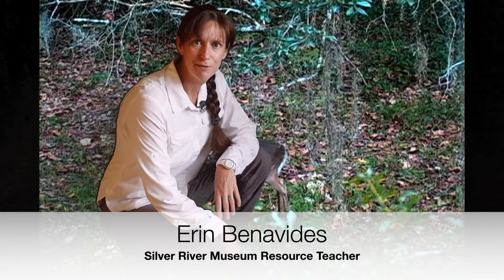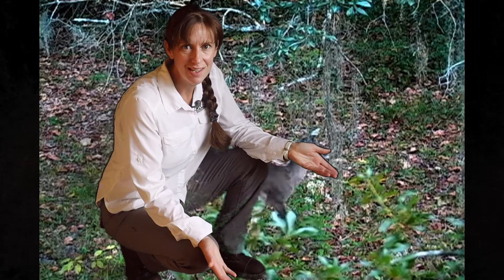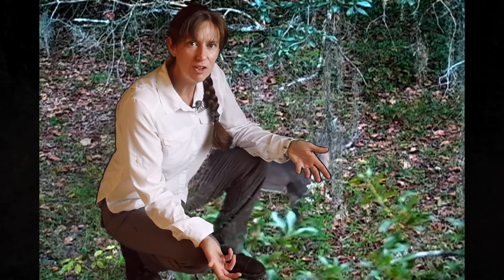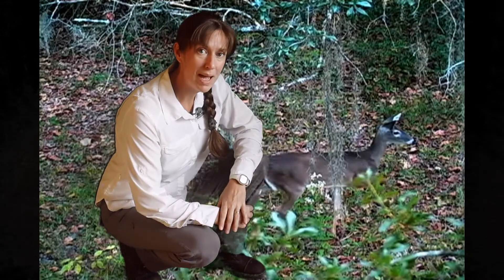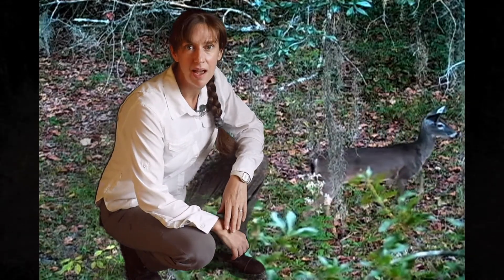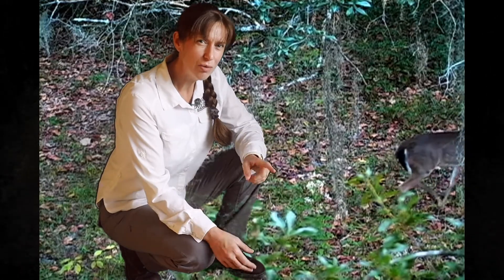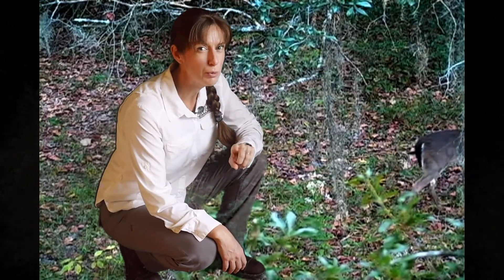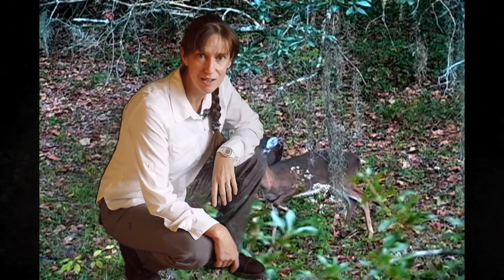Hi, it's Erin from Silver River Museum. Imagine you were living in Florida 500, a thousand, even two thousand years ago. That might be your next meal and your only chance of survival. Do you think it would be important for you to understand a little bit about science if you wanted to catch that deer?